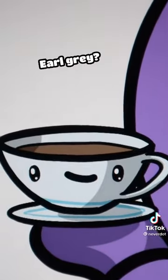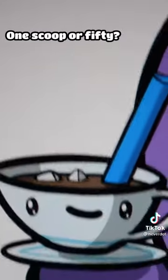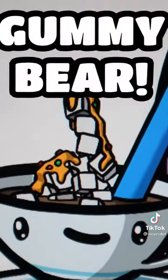And then what else? Tea. What kind of tea is it? Earl Grey? No, it's boba. Then we need some sugar — one scooper. Fifty. Yes. And then we need a sauce on it like cheddar cheese and spicy spices with a gummy bear.